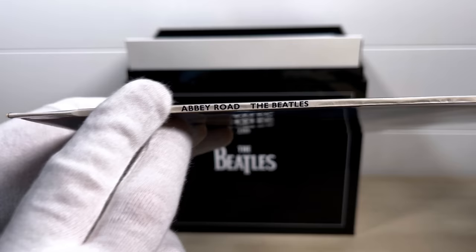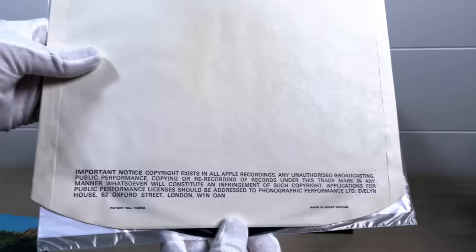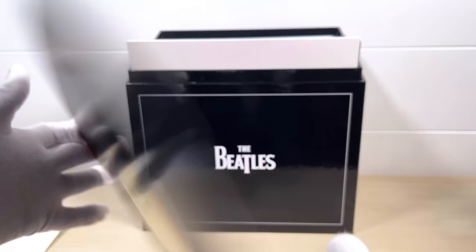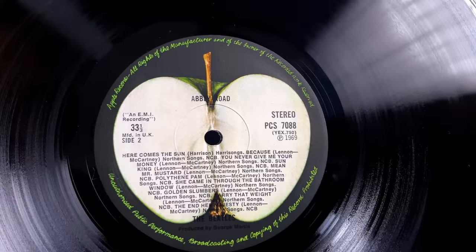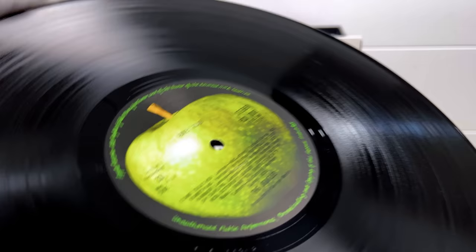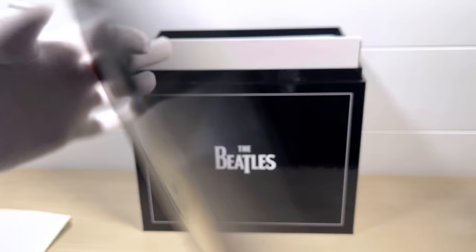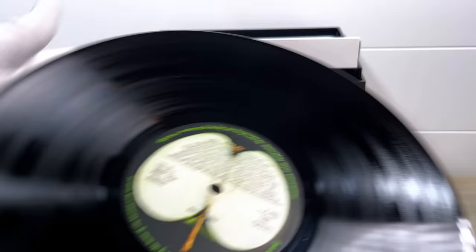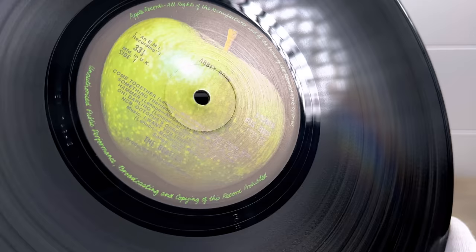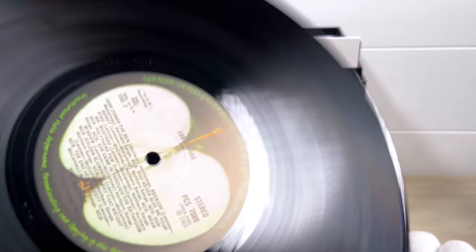Inside we have the Apple copyright inner sleeve and a beautiful dark green Apple label, with Her Majesty listed on side two's label. Dash-1 on side 2 and dash-2 on side 1 are the first pressing matrices. It's actually more difficult to find pressings with Her Majesty on these early labels than without. This copy looks absolutely pristine — a really gorgeous sounding record.